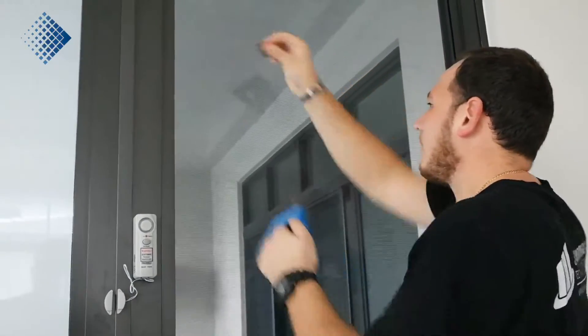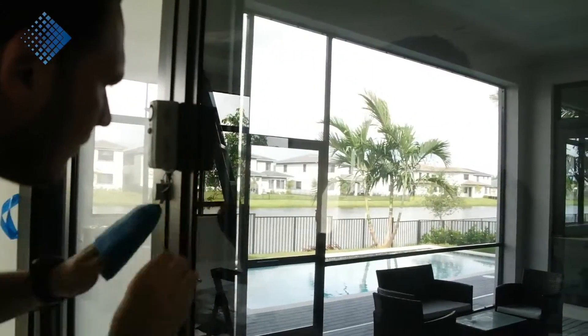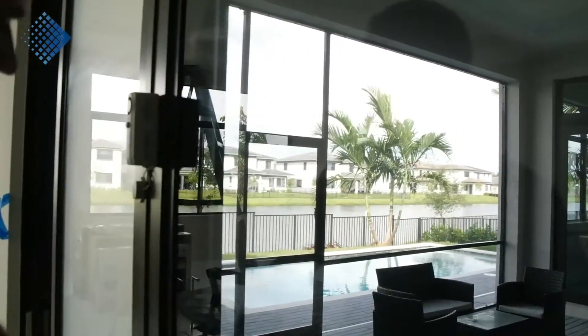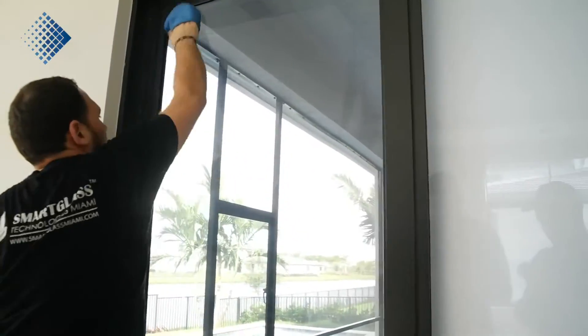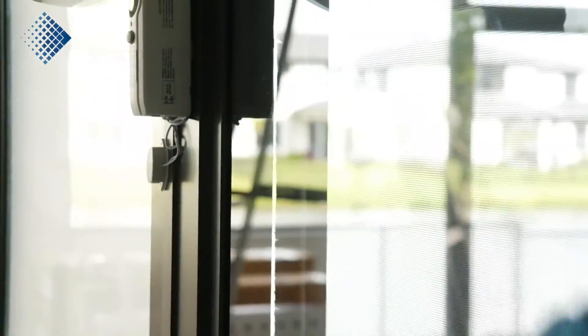First, you can see we are cleaning the glass. We need to make sure the glass is perfectly clean with no scratches on it. This is not a regular cleaning — this is a cleaning mixed with a glass inspection. At this point, our technician is checking all the glass imperfections and making notes where he needs to be more careful with the film application.